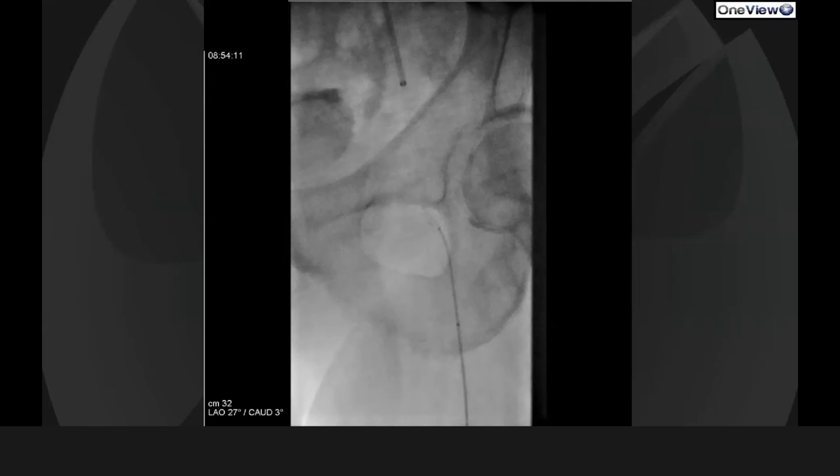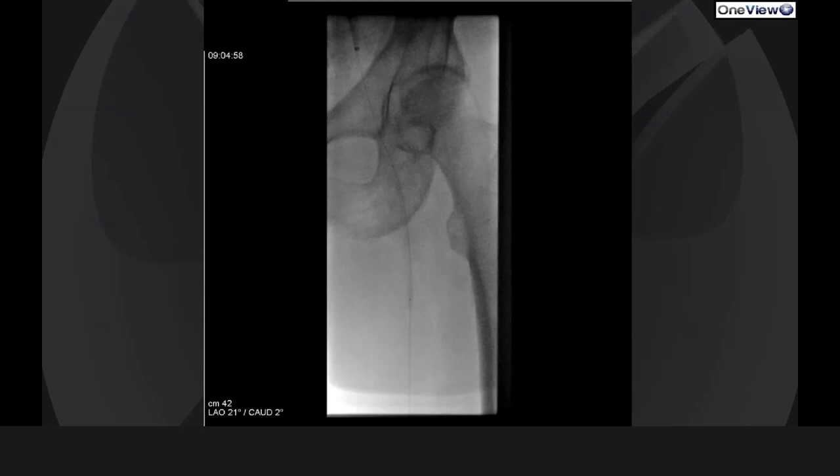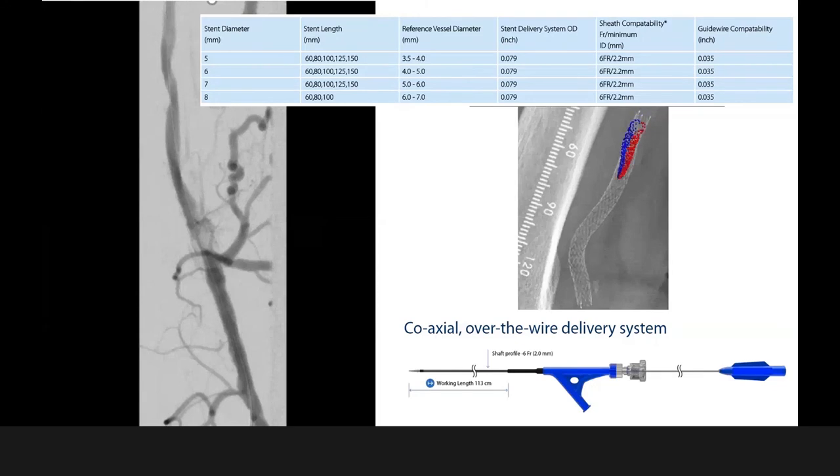I usually try to snare with the wire from distal into the sheath and try to bring the wire out, then use the wire with an antegrade access to balloon the whole SFA. As you can see here, this is the standard balloon angioplasty starting at the proximal part of the SFA close to the flush occlusion, and then we made our way through the whole SFA.